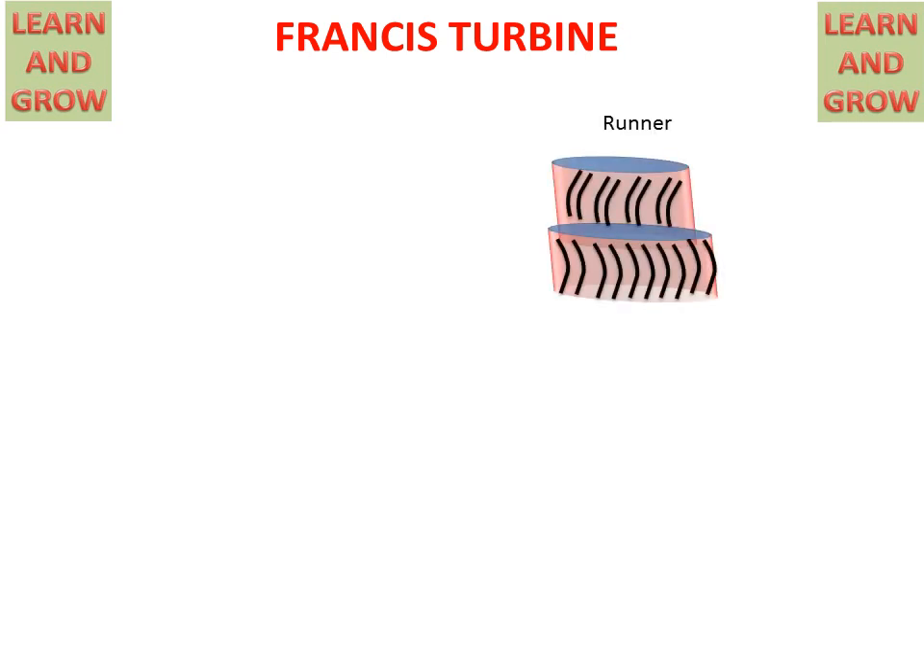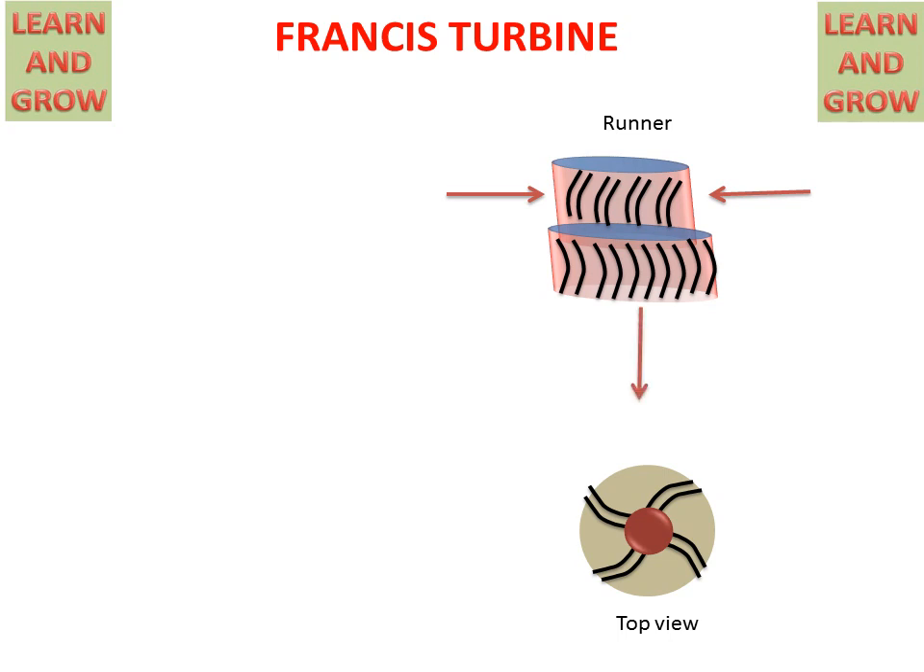Today we will discuss the Francis Turbine — its parts and how it works. First, we will discuss the runner of the Francis Turbine. The runner has vanes. This is the top view of the runner. In the runner, water will come in the radial direction and will go outside in the axial direction.